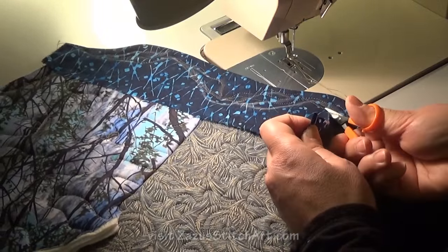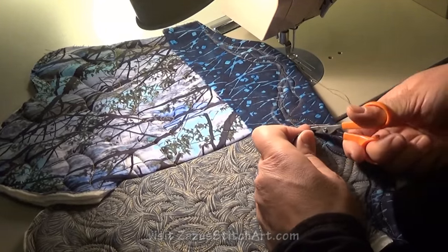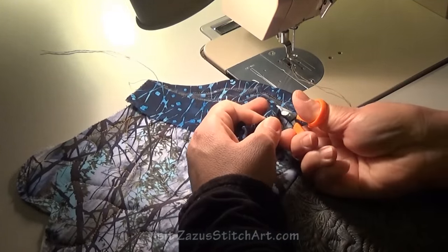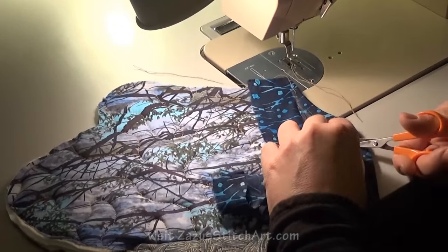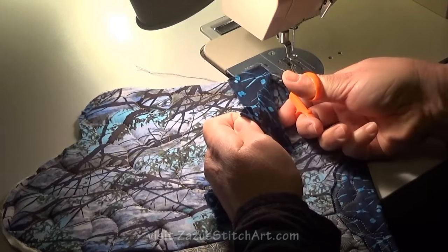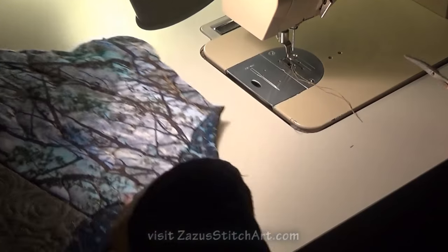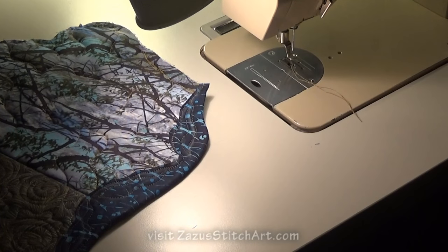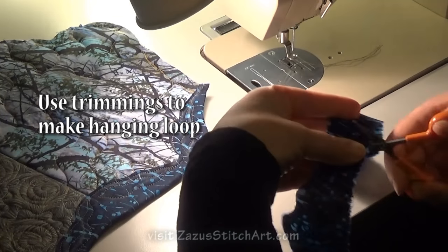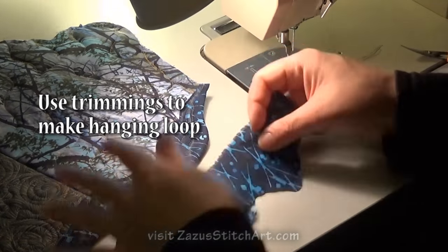I'm going to trim this — I'm not going to get too close. Again, it needs to hold up through the laundry. I'm going to wash this before it goes to the consumer, and after it gets washed and dried I will trim off the ratty part that will be on this edge, sort of like when you make cutoffs and you wash them for the first time. Now I'm going to use this scrap to make my little hanging loop, and I'm going to press it at the iron.